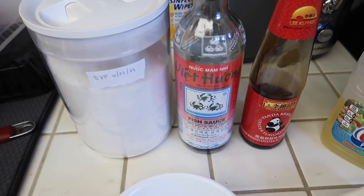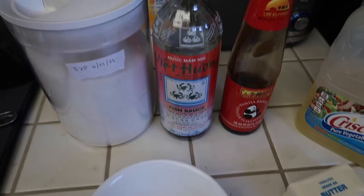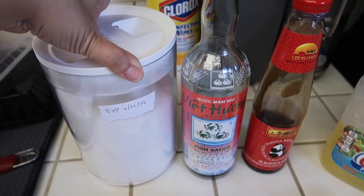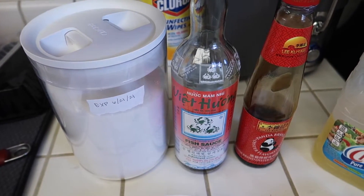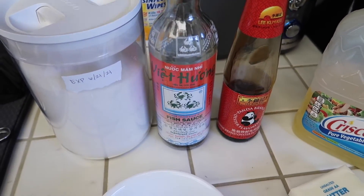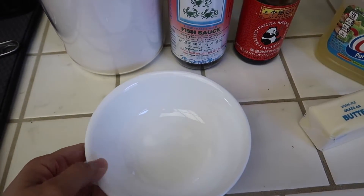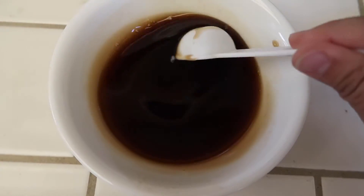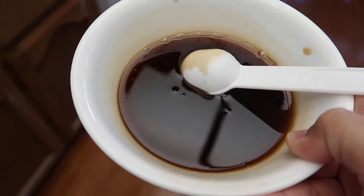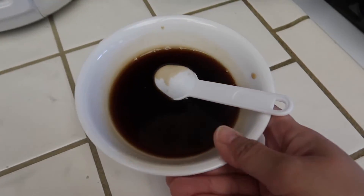I'm going to get the sauce ready right now. In my bowl I'm just going to mix everything together: two tablespoons of white sugar, four tablespoons of soy sauce, four tablespoons of oyster sauce — just mix it all in the bowl. Here's what the sauce looks like, it's ready to go. I'm going to leave this over here while I wait for the water to boil.